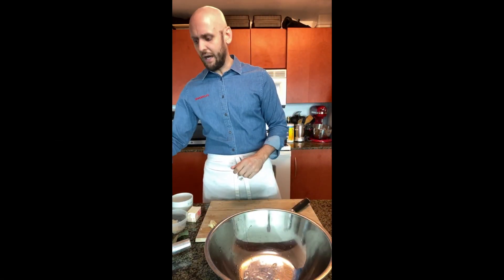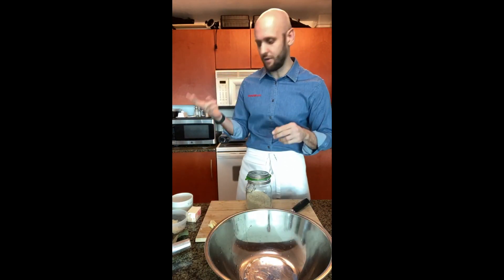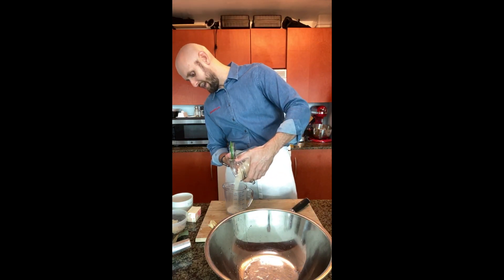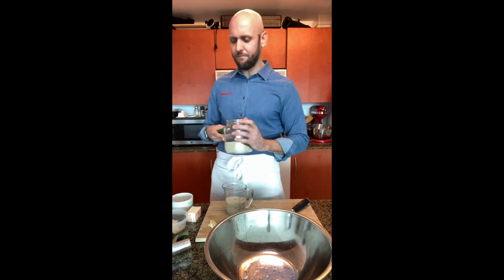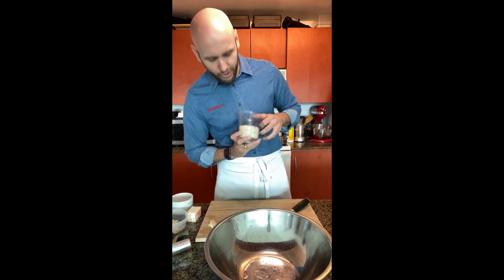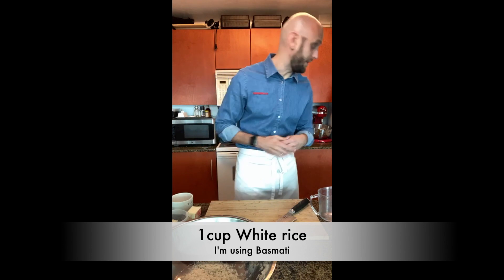I'm gonna get a bowl and measure my rice. The ratio we usually do is two to one. If you're using a rice cooker, you can do one and a half to one — liquid to rice. I'm doing it on the stovetop today, since a lot of you may not have a rice cooker at home. I have one cup of rice, so I'll use that two-to-one proportion.